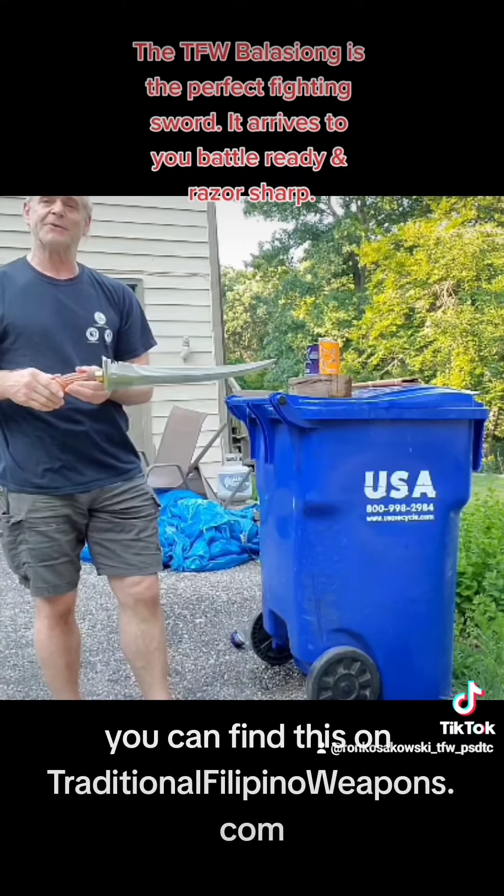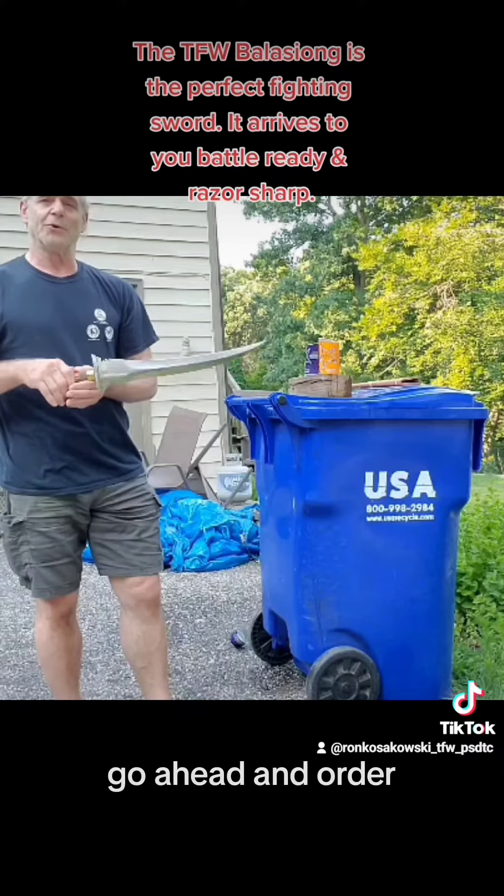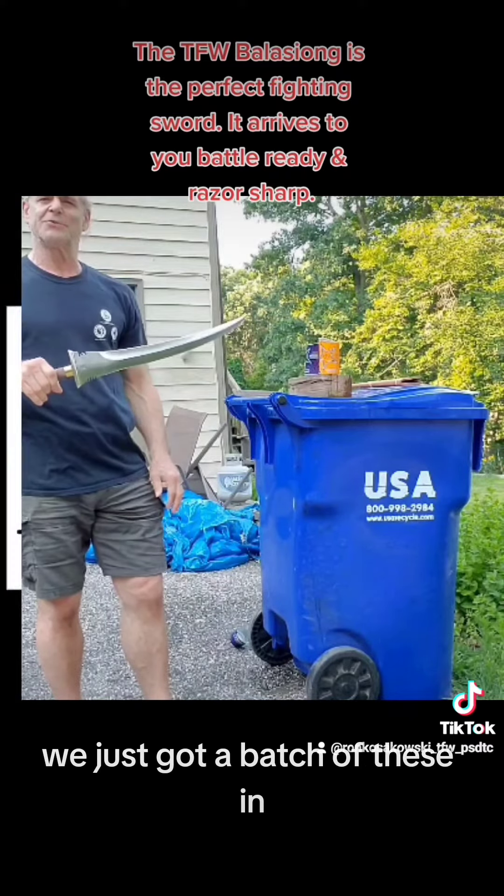And you can find this on traditionalfilippinoweapons.com. Go ahead and order — we just got a batch of these in. Not too much.